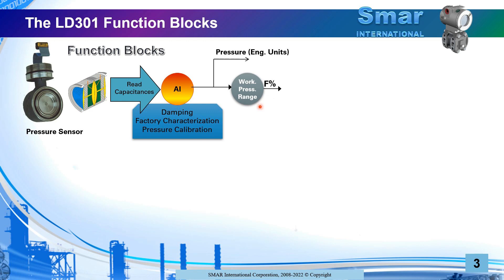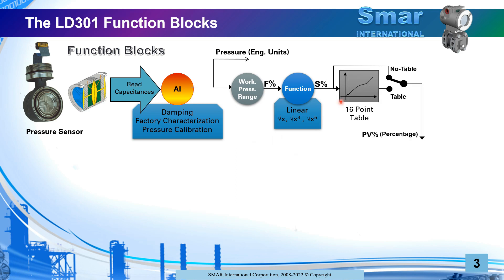This is an internal step, not the final value you will see on the transmitter. This first percentage goes to another process — a transfer function that you can choose as linear, meaning no change is applied and the first percentage is transferred directly to the second percentage. Alternatively, you can extract a square root, square root of the third, cubic, or fifth power, and then there will be another value. These are based on things that have physical functionality depending on your application.